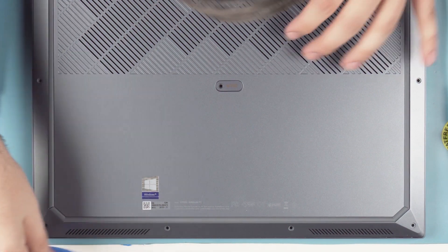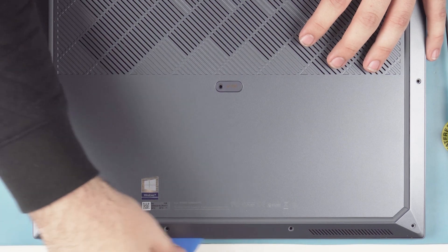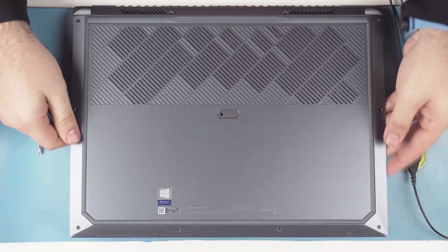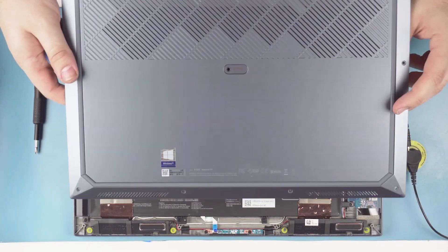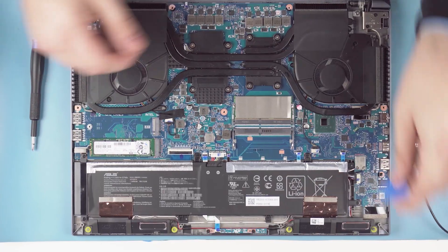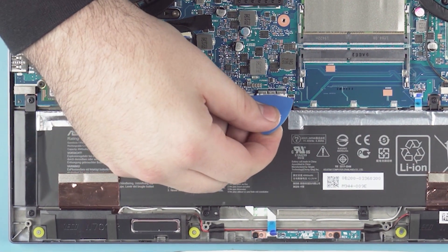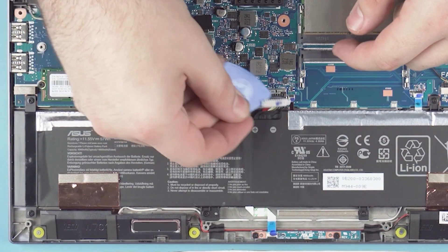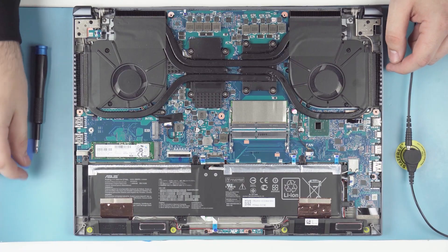Then get your guitar pick and start on the front of the laptop. It's a little hard to get the guitar pick started, but once you get it popped, it comes off really easily. That's the thermal pad — that's for the M.2 drive to keep it nice and cool. Now that the laptop is open, the first thing we're going to do is unplug the battery. Get your guitar pick, pry up the battery connection up and out of the way. Be careful with that little metal slider — it will break easily.